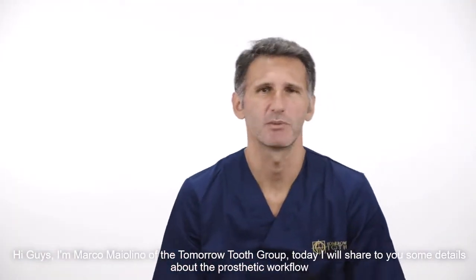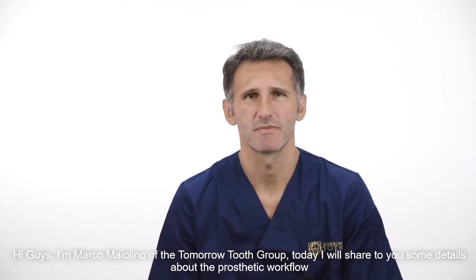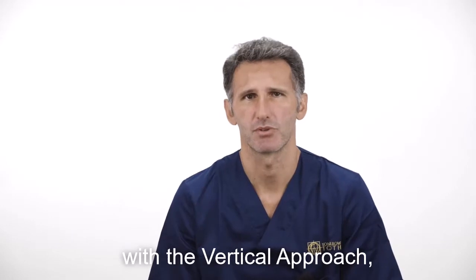Hi guys, I'm Marco Maiolino of the Tomorrow Toto group. Today I will share with you some details about the prosthetic workflow with the vertical approach.